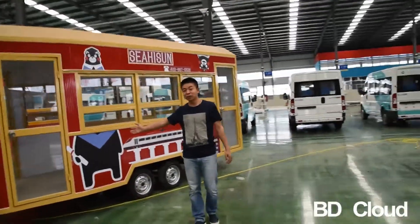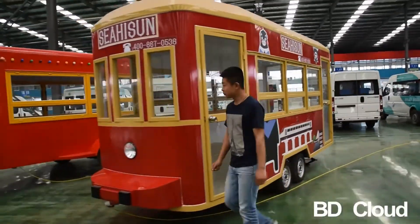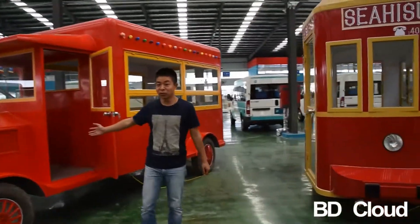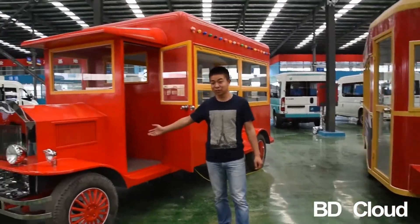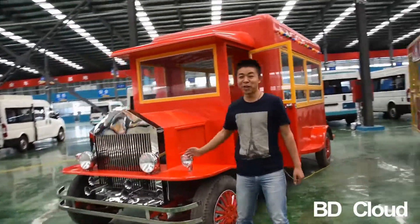This model is customized by a Middle East customer. And this model is classic roofless and we can put the logo here. It is very luxury.